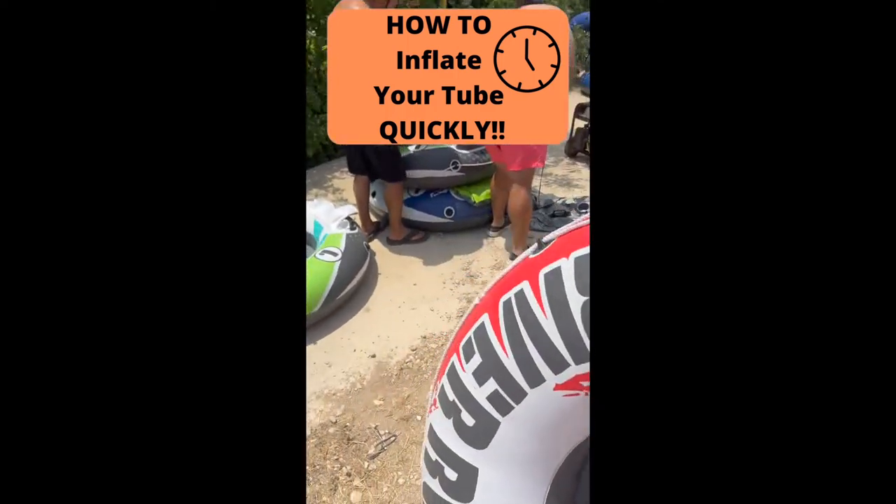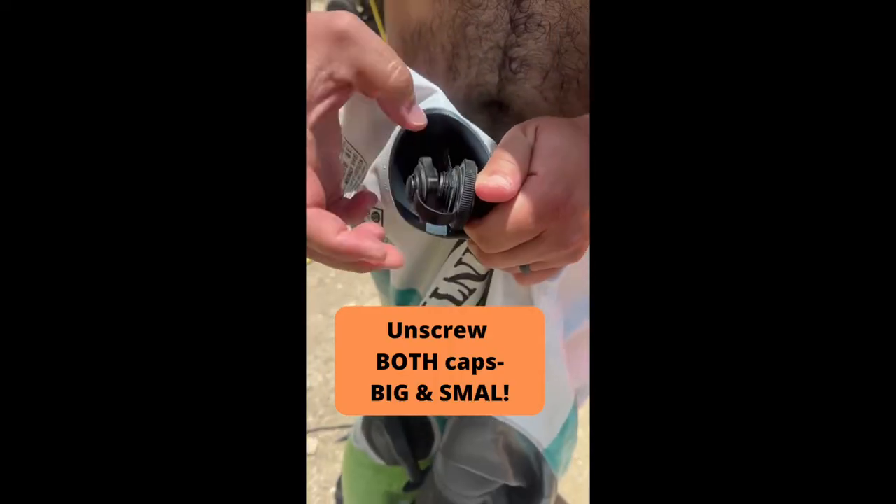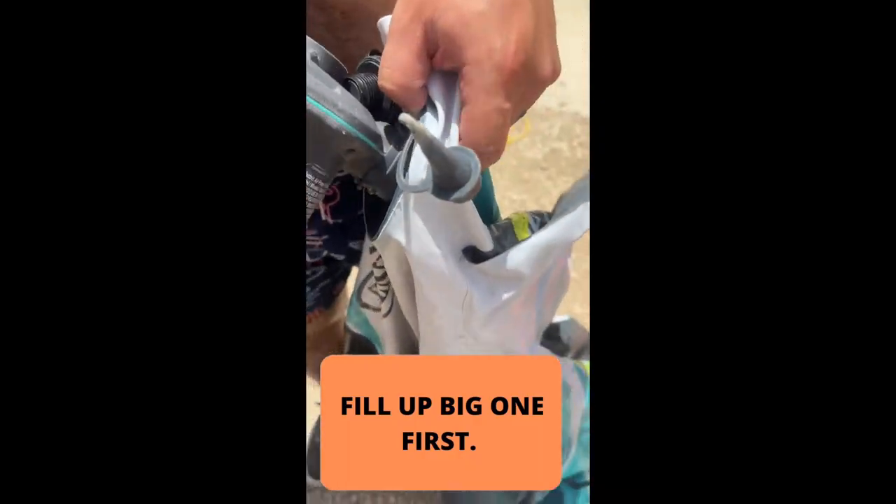How to inflate your tube quickly. There are two caps, a big one and a small one. You're going to unscrew both of them — first the big, then the small. Then you're going to inflate the big opening first.